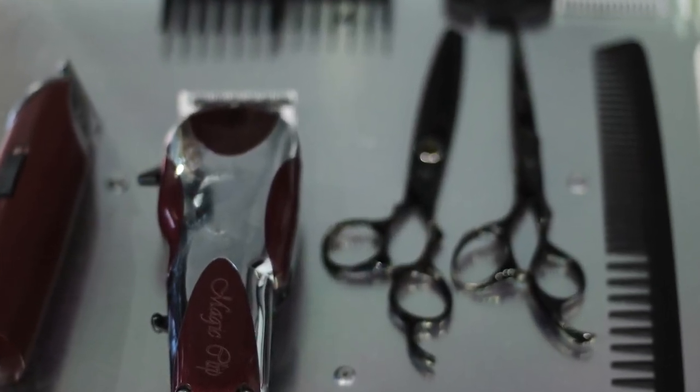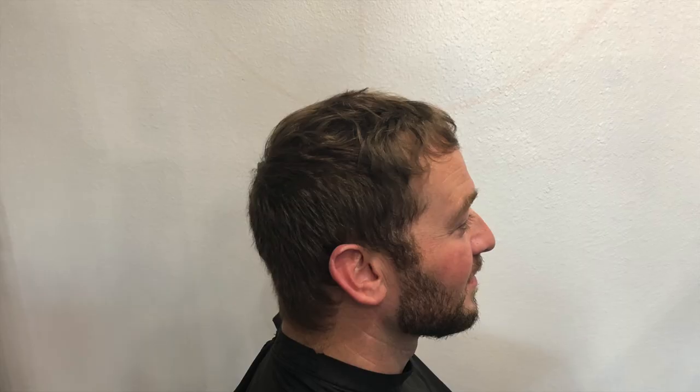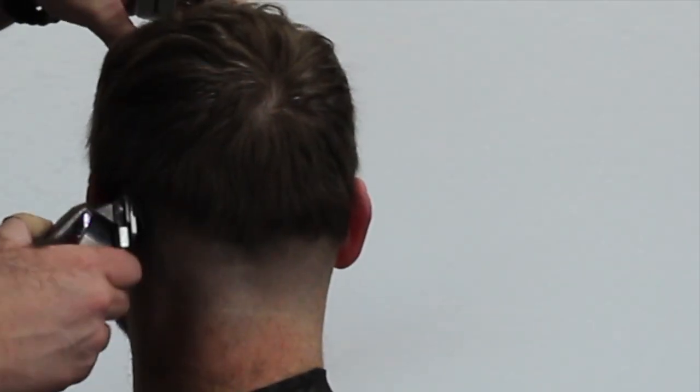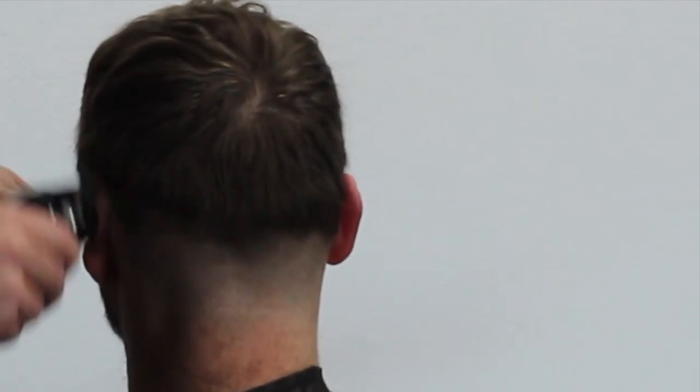These are the tools I'm going to be using today for my haircut, and I'm so excited to have Daniel in the salon today. This is the haircut before we even start — he's let it grow out a little bit for me, which is great. I started down the bottom with a 0.5 and then worked my way up into a number one guard, just slightly scooping that out.